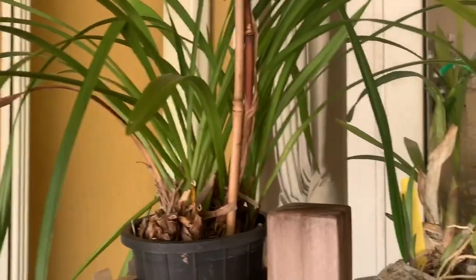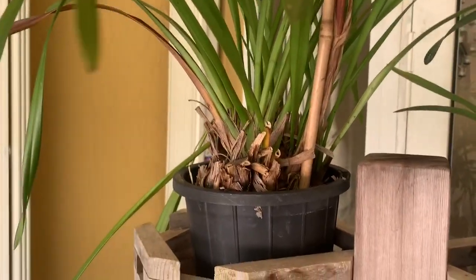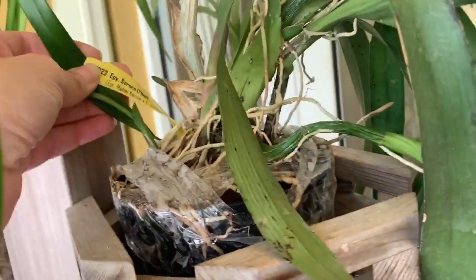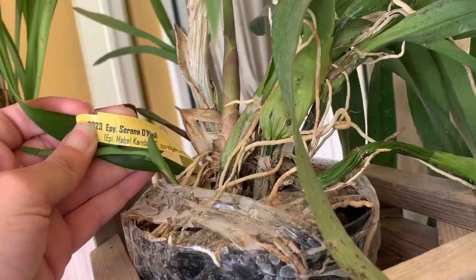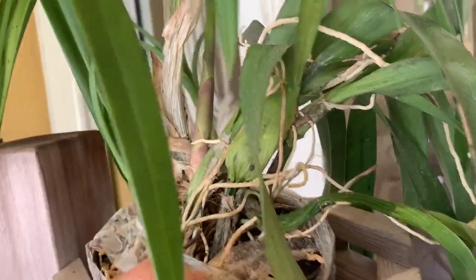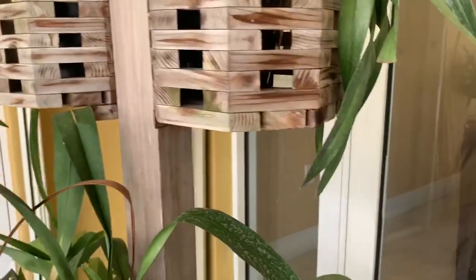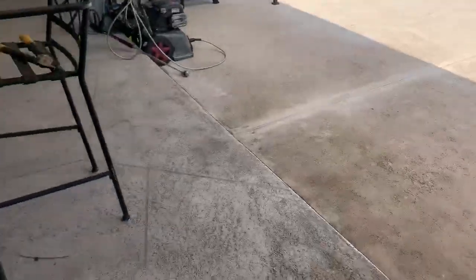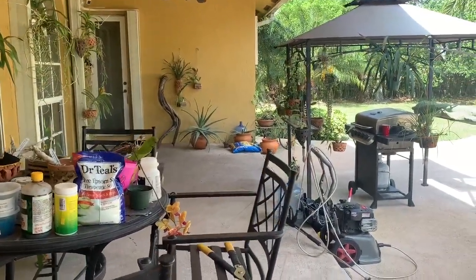I've got this cymbidium that I don't know what to do with — this is the beautiful one I got with Carmela. She's probably going to stay here for a bit and I don't know if I'm going to put her out more in the sun. And then this encyclia is probably going to go on my tree. It's an epi-something with encyclia — not sure, but she's growing so I'll probably put her on my palm. And this alicera has got a spike, so as soon as that spike blooms she's going to my oncidium tree. Everything is out of here — I can finally see my floor again.